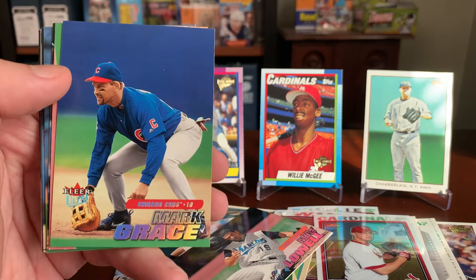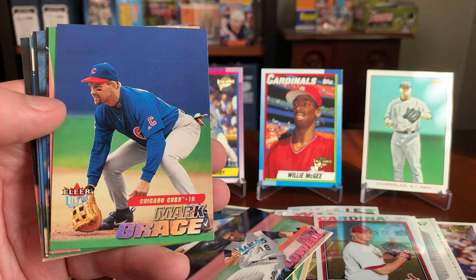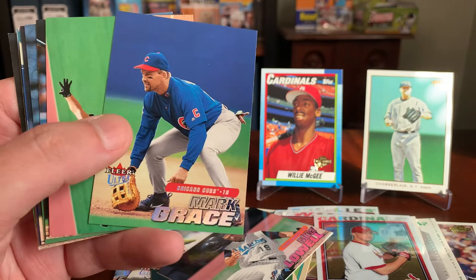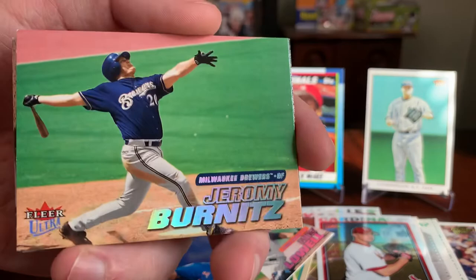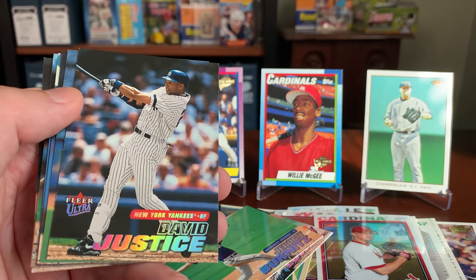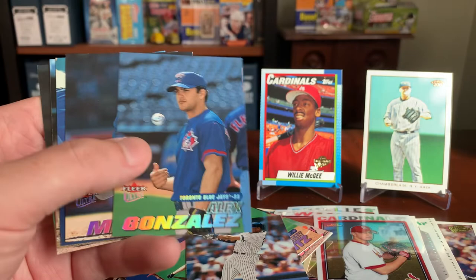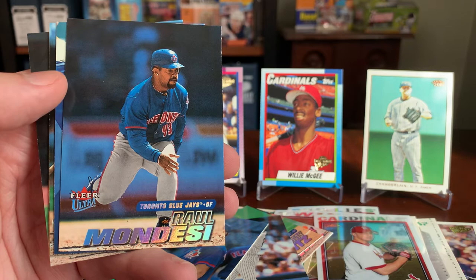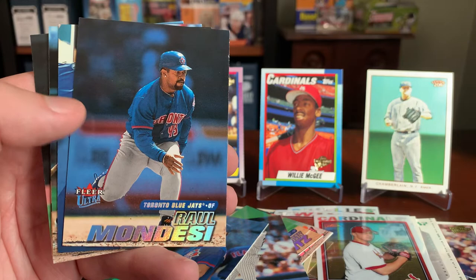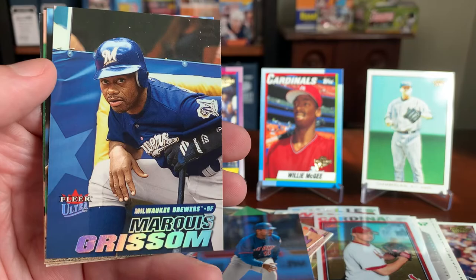Mark Grace — I'll just set this up now as a teaser for a pretty awesome Mark Grace card that I picked up. I recently paid money for a slabbed Mark Grace single, and I'll have that up on the channel in the near future. Jeremy Burnitz — how about that photo? Love it. Got a ton of these Ultra cards. Here's a David Justice — member of the Hall of Very Good with the Yankees — and look at the way that name just rainbow foil shines. Alex Gonzalez with the Jays. Whoops — just knocked over my card stand, sorry about that. Here's a Raul Mondesi, who I think got into some trouble as a politician in the Caribbean, but he was a huge deal when he broke onto the scene with the Dodgers in the '90s. And Marquise Grissom with the Brewers — a late career card of Marquise.